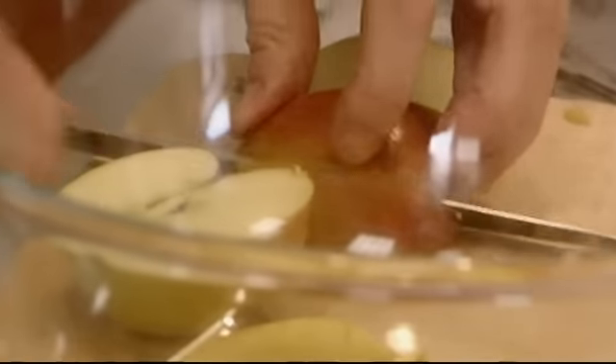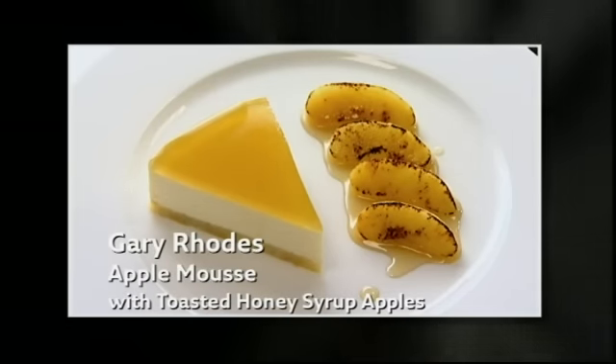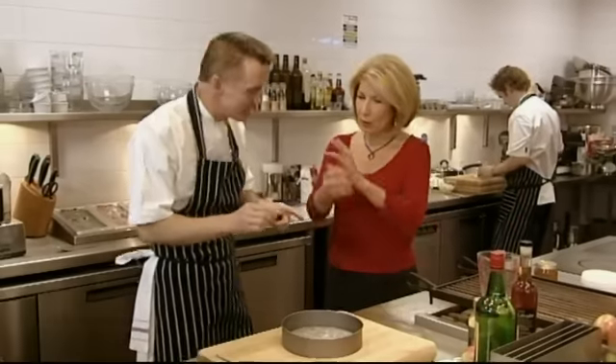On the other side of the counter, Gary's starting on his Kentish apple mousse with toasted honey syrup apples. Run through what you're going to do.